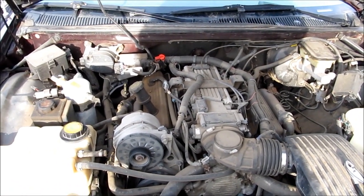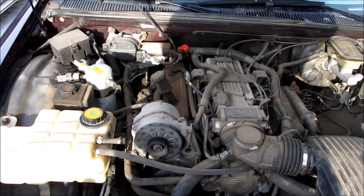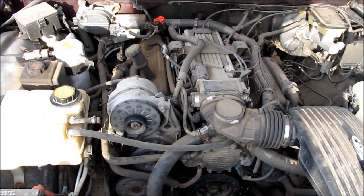There are two fixes for this. We can do what we're going to do today, which is flush the heater core, or replace the heater core, which is more of a pain. So we're going to try the easy method first, and then if we have to, you'll see another video on how to change the heater core.